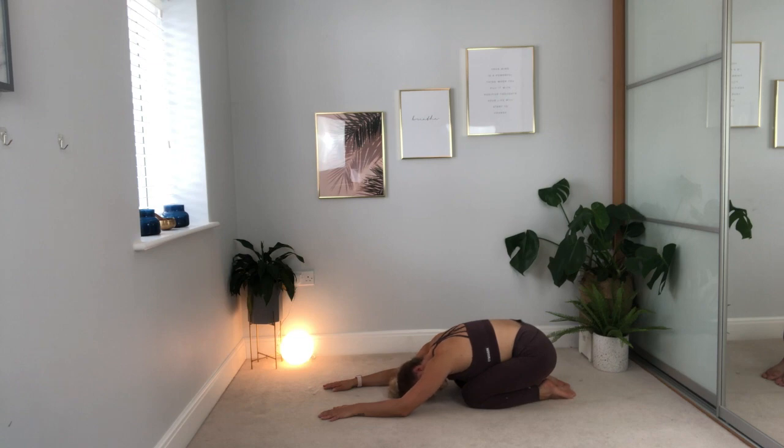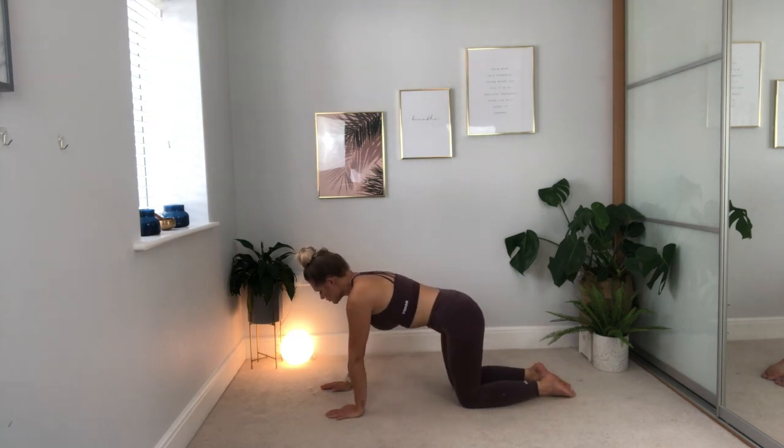From here, focus on again breathing in that loving kindness, breathing out releasing and letting go. Take one more complete breath cycle, and then lift the head, look towards the hands, and come all the way back up onto all fours.